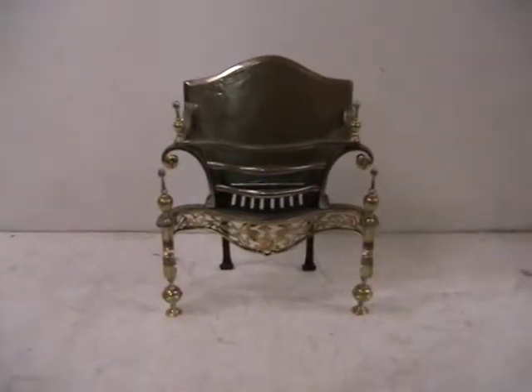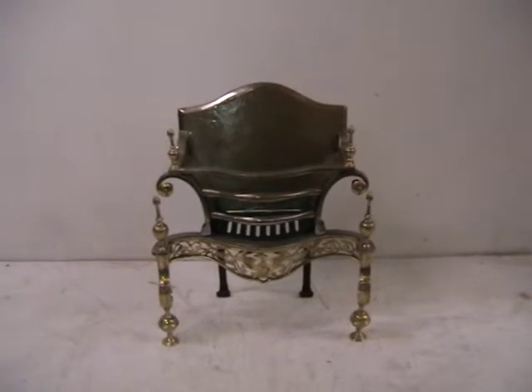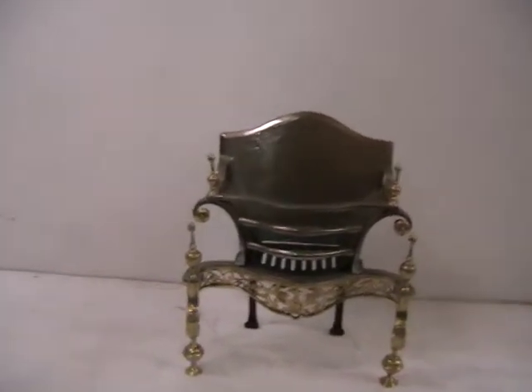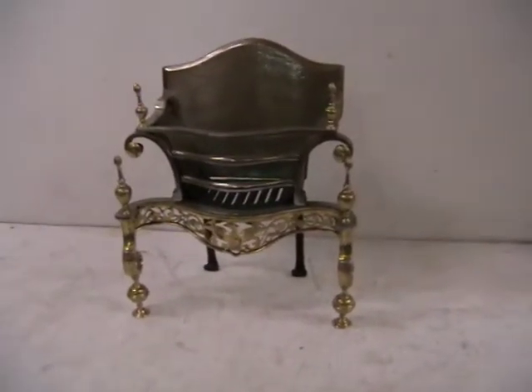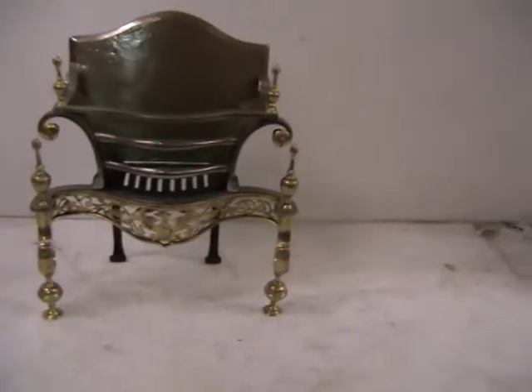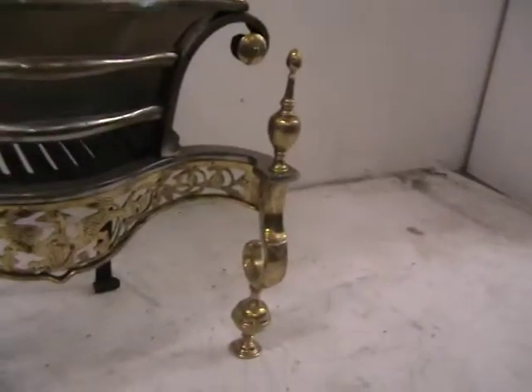Hello and welcome to Abacus. Here we have a very nice grate. I would say it's almost a French style, very very delicate cast iron that has been burnished with quite a bit of brassware, decorative finials and scrolls to the legs.